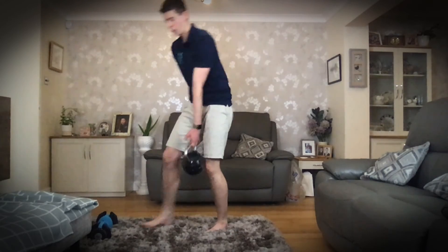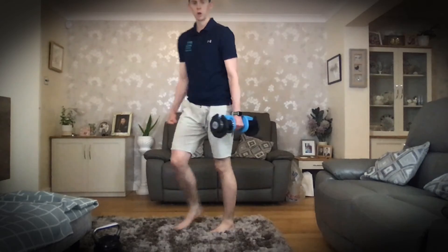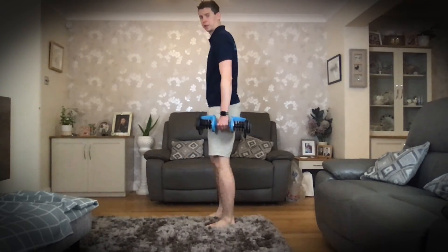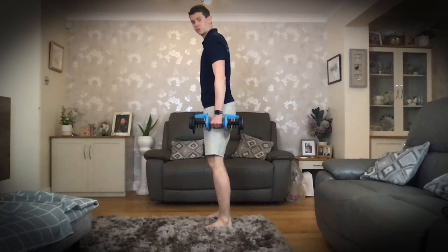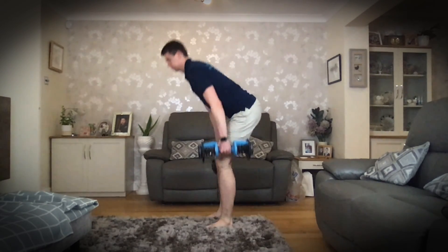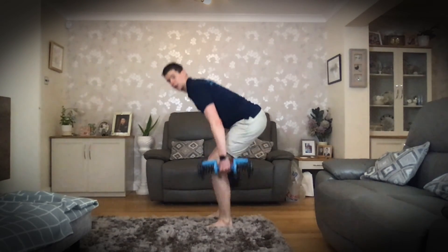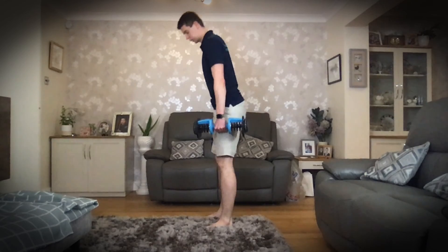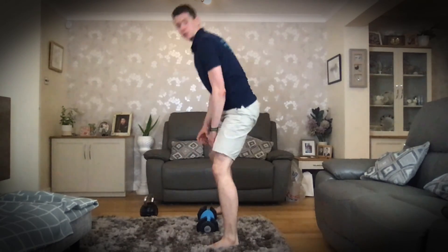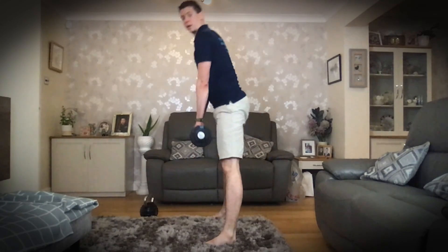That's the kettlebell. With a dumbbell it's exactly the same — you can have a dumbbell in each hand, either side. I'm going to do it with a kettlebell and a dumbbell just so you can see the difference, since I don't have two weights the same. That's how you do a dumbbell deadlift. All the same principles apply, or if you prefer to get two hands on the dumbbell, you can do that as well.